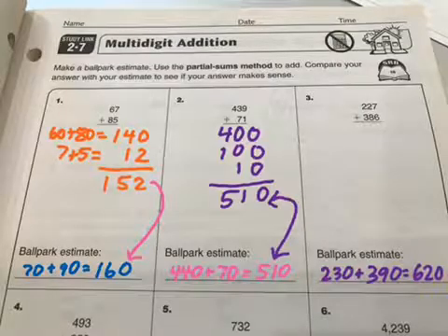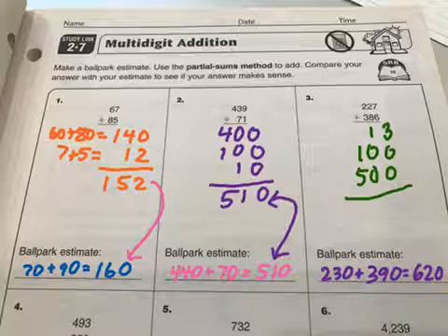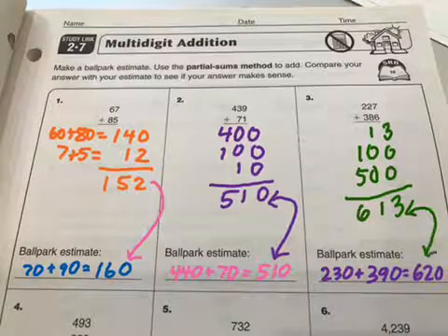I am going to do my estimate here, and now I can do partial sums. Let me show you though — the order that you go doesn't matter at all. I can do the ones place first if I want to. So 7 plus 6, think about it — it is 13. 20 plus 80 gives me 100, and 200 plus 300 gives me 500. And now I am pretty close to my estimate, so I'm good to go.